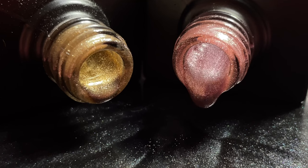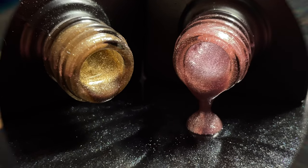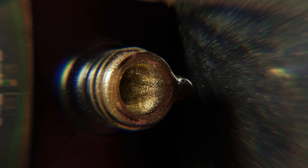Hi friends, welcome back to another video! Today I'm going to show you some of the products I purchased from this brand called Bolt B. These are magnetic polishes, so I'm going to swatch them and show you how they look and how they work.